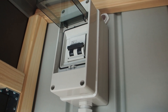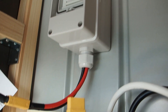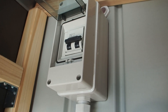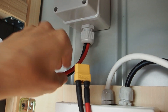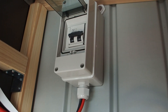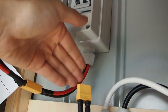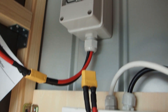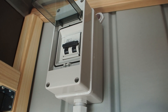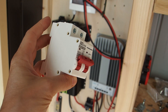This breaker is popular because it fulfills mandatory laws in many US states. In some states it's mandatory that both the positive and negative cables are separated when you pull down the lever. Some people just use a switch for the red cable, but in some states that's not legal — the law requires you to separate both negative and positive. These breakers are cheap and quite reliable.